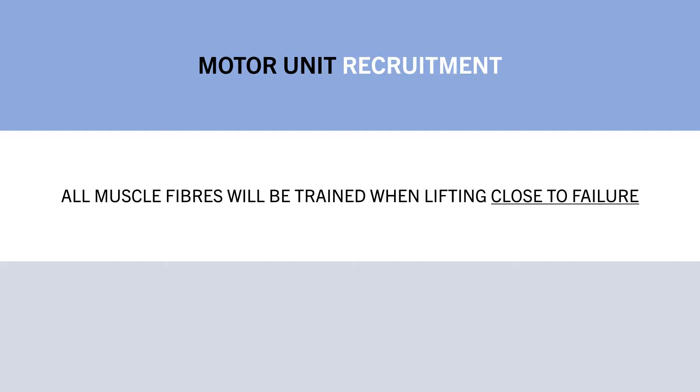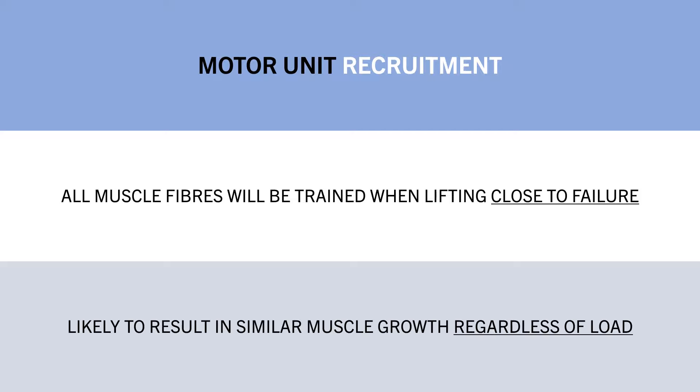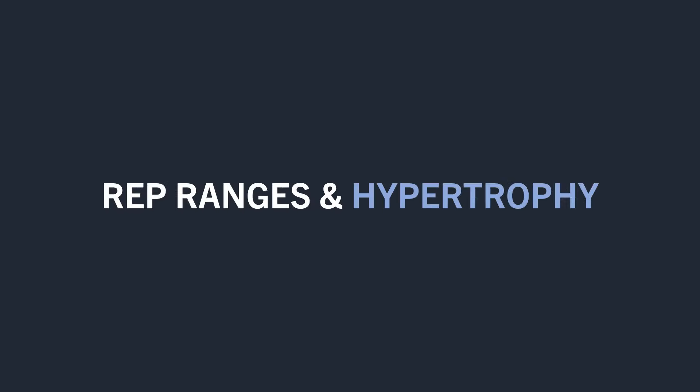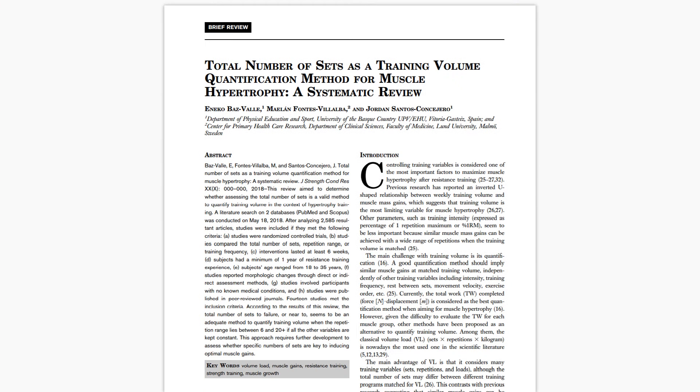It is still possible that type 1 fibres may potentially receive a slightly superior stimulus from higher rep ranges, and that type 2 fibres may receive a slightly superior stimulus from lower rep ranges, but it doesn't seem likely that this will make much of a difference for long-term muscle growth. Furthermore, this concept has even less practical relevance when we look at overall muscle growth across different rep ranges. It is quite clear that we can achieve equal muscle growth across a large spectrum of different rep ranges and loads. This has been well established in multiple systematic reviews and meta-analyses.